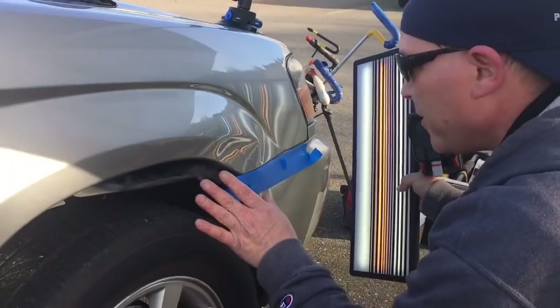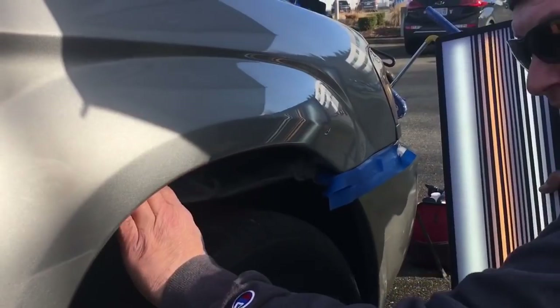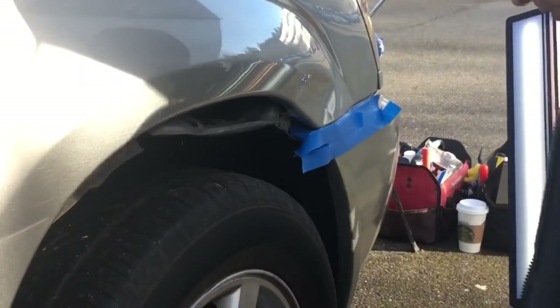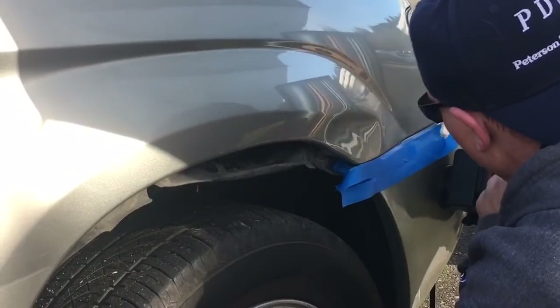I buffed out some of the scuffs. I got this plastic panel kind of released out. If I need to give myself some more room, I can pull it down a little bit more. Subarus are real nice like that. So what I want to do is start by...